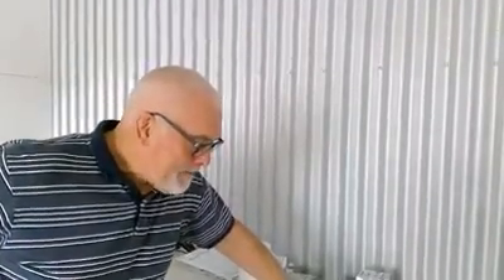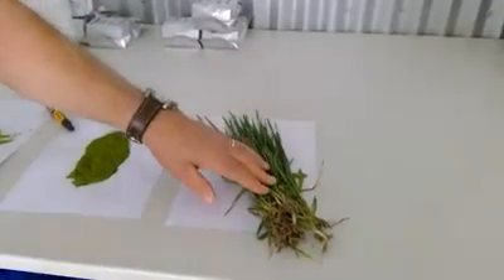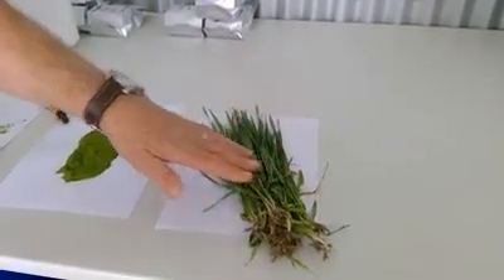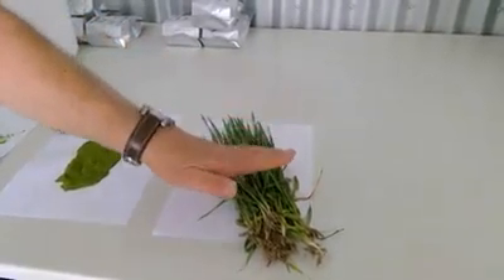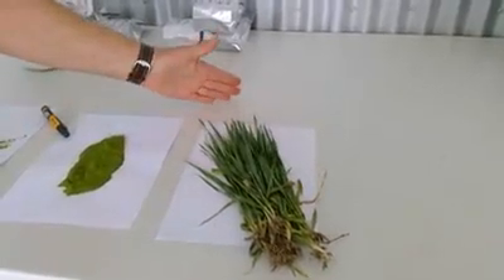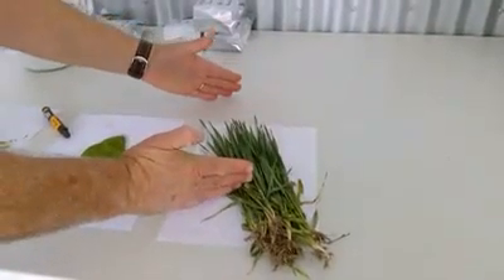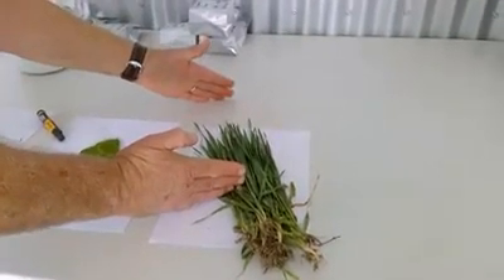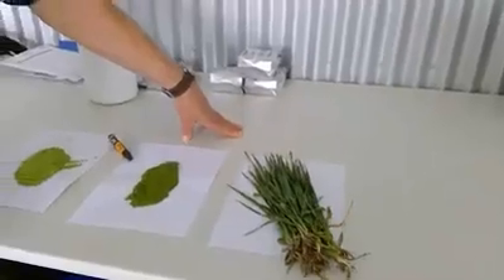Here we are inside the plant. I've got here with me three samples, and over on the right you can see some barley that I've just brought straight in from the field — it's still got the soil on the roots. This barley is at tillering stage; it's probably not that far away from being harvested. It will probably get a bit longer, and then the guys will go out and harvest it and bring it back to the plant for firstly drying.